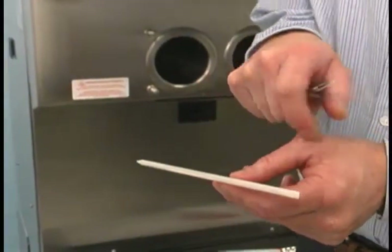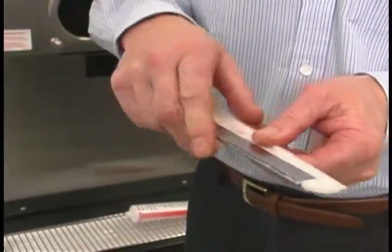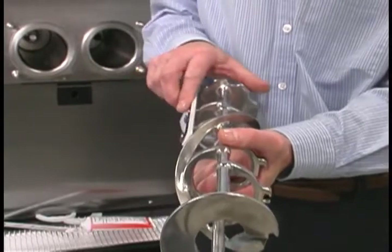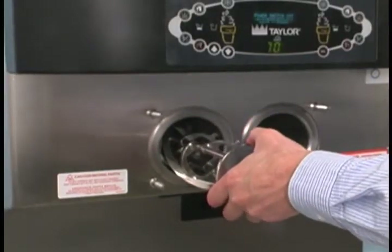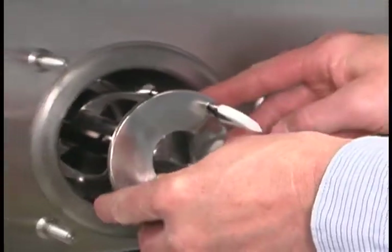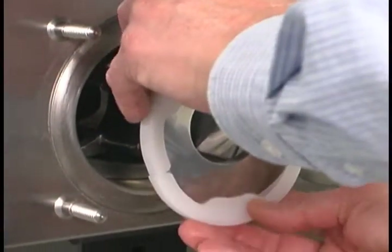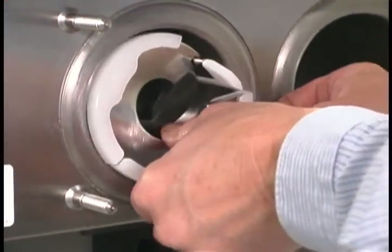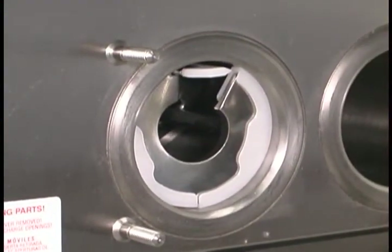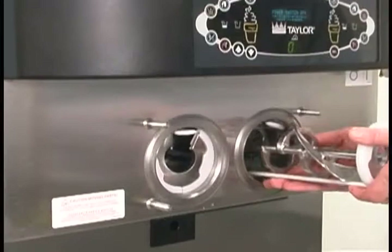Before installing the beater assembly, check the scraper blades for any nicks or signs of wear. If the blades are in good condition, install the scraper blade clips over the scraper blades. Place the rear scraper blade over the rear holding pin on the beater. Holding the rear blade on the beater, slide it into the freezing cylinder halfway. Install the front scraper blade over the front holding pin. Install the beater shoes. Slide the beater assembly the rest of the way into the freezing cylinder. Make sure the beater assembly is in position over the drive shaft by turning the beater slightly until the beater is properly seated. When in position, the beater will not protrude beyond the front of the freezing cylinder. Repeat these steps for the other side.